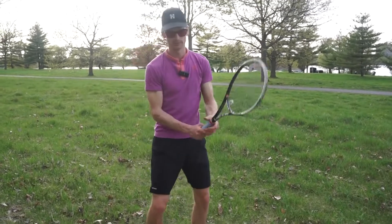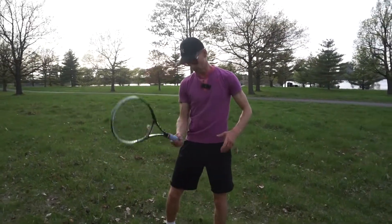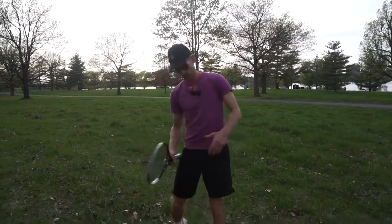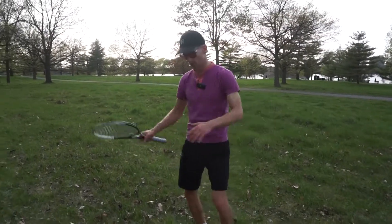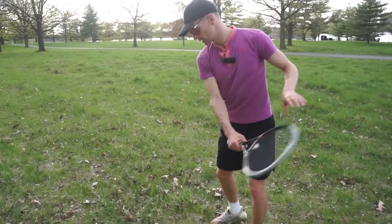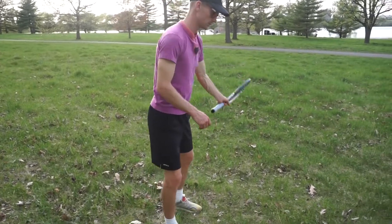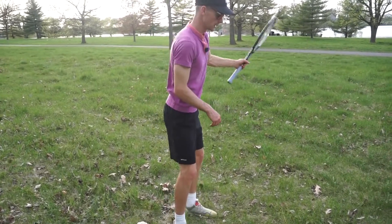As you do this, you can start incorporating a little bit more each time — thinking about different parts of the body. The hips are a big power source; feel them open up. Keeping your head down at contact is a nice one too.